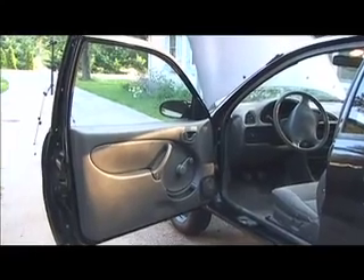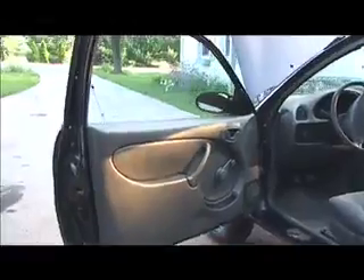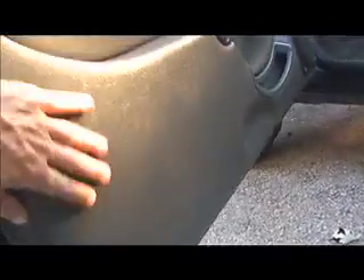The interior of the car actually looks pretty good. Here's the inside of the driver's side door — all I did was wipe it down with a little bit of Armor All. I started doing some cleanup on the engine compartment too.